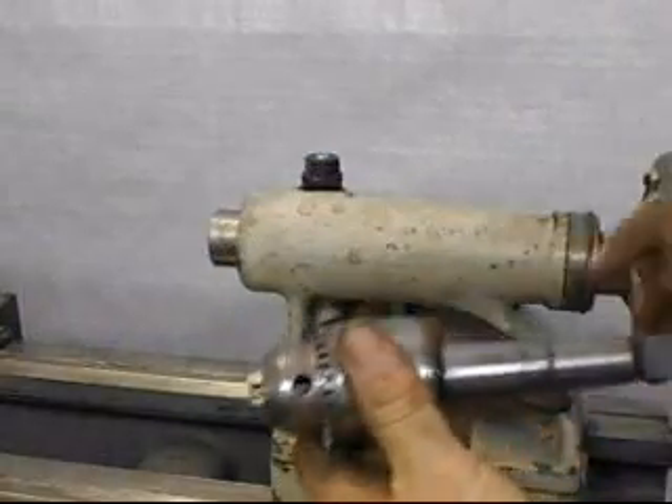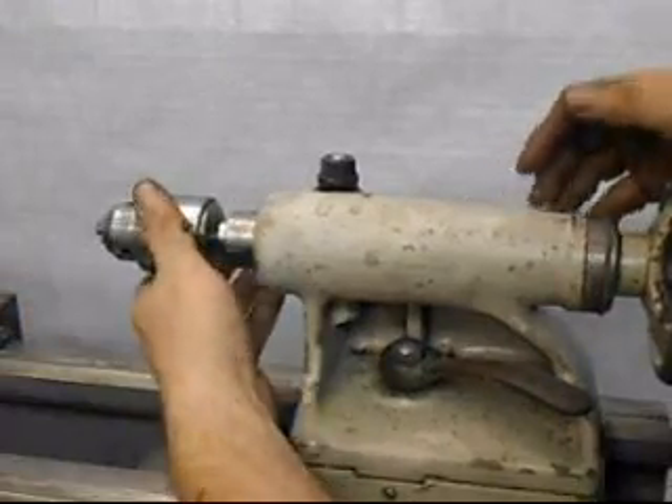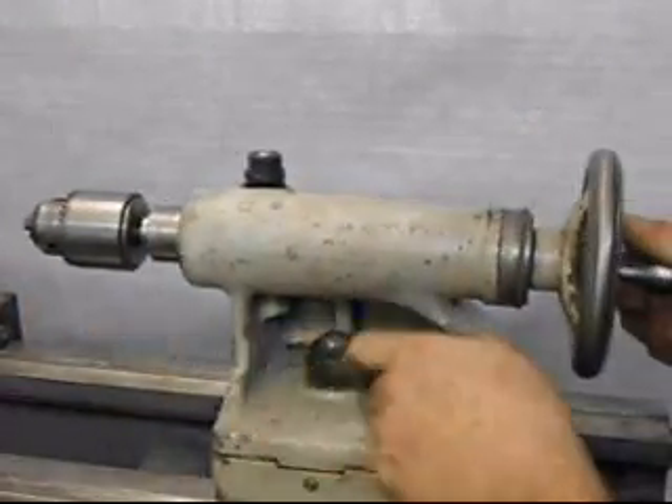Everything looks good. There are a couple of little scars on this, but for the most part the bore feels really nice and everything locks up real good when driven home.